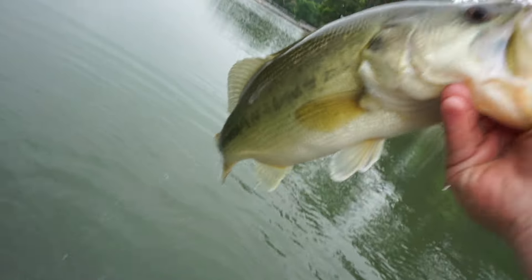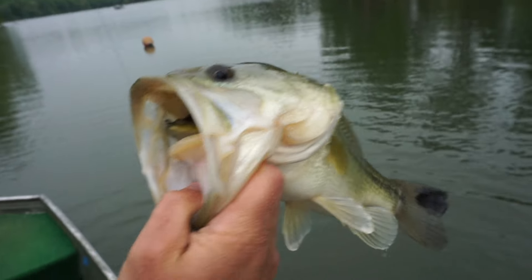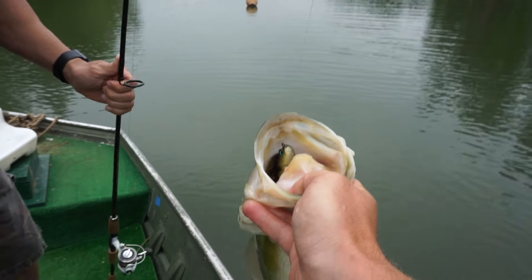They go all the way up to an ounce. If you want a bigger profile of the Dark Sleeper, they offer a 3.8-inch size in three-quarter and one-ounce versions. The price ranges from $5.99 to $7.99 depending on what size you go with. That three-eighths size has been really good for me, and I like that Haze color.